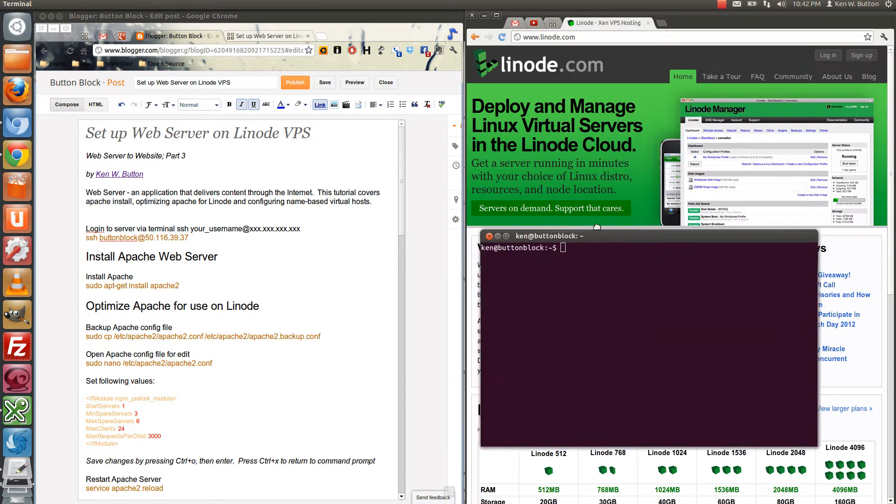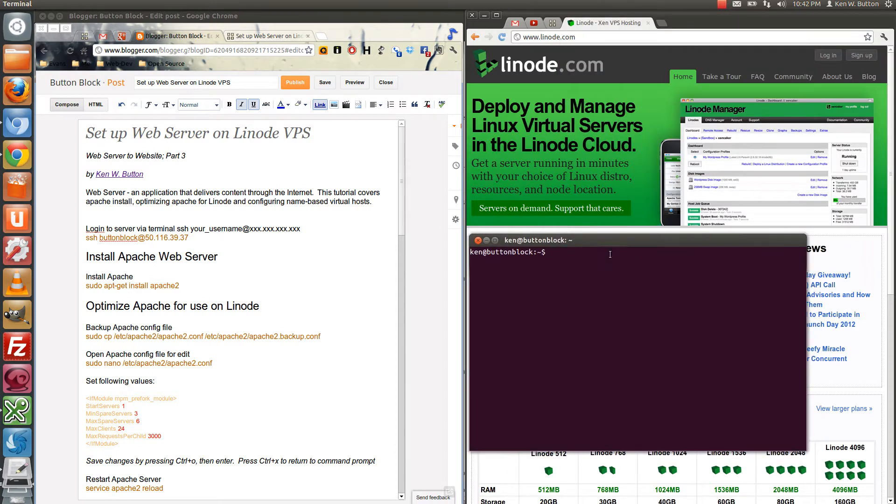Here we are. What I'm going to do is log in to the server with SSH to the username that we created in the last segment, at the IP address of the server. I'm just going to enter our password here.